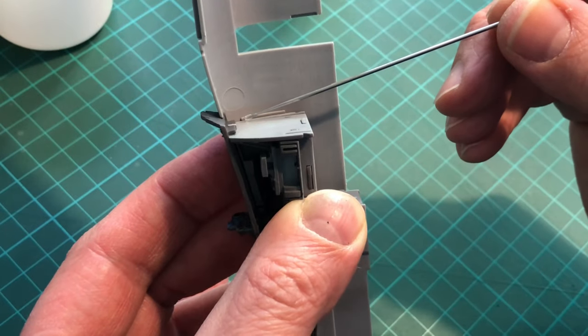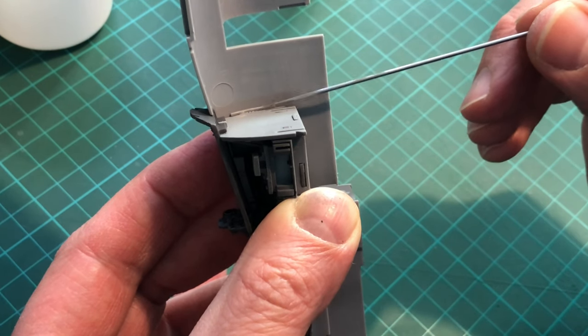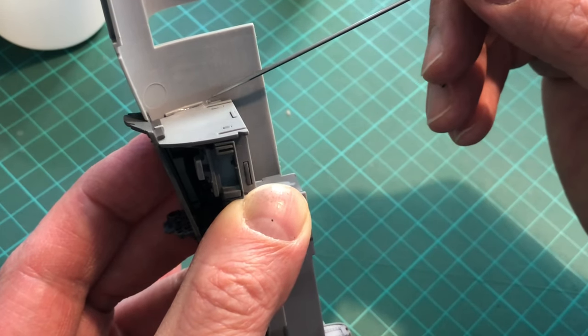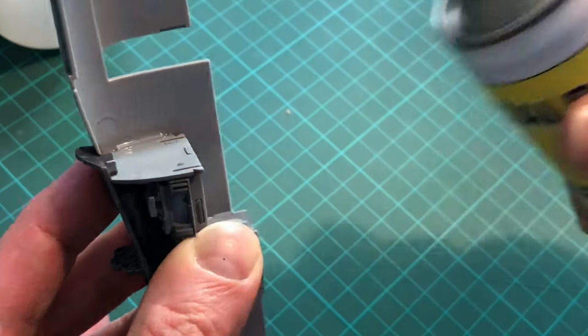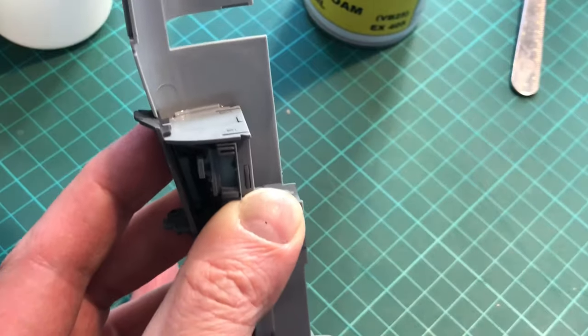Hello and welcome back. This video is the main build of the kit. What I'm doing now is super gluing the main cockpit into the starboard side of the fuselage using super glue and an old airbrush needle. Once it's in, I use a bit of kicker or accelerator just to harden the glue a lot quicker, which enables me to crack on with the rest of the bits.